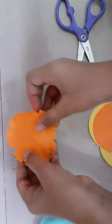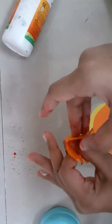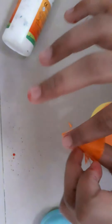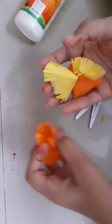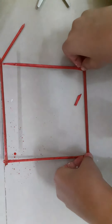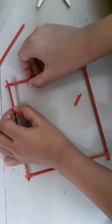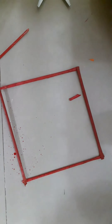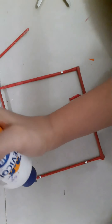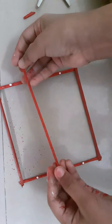And now we have to fold it. Let's fold it. And now we have a right wing.